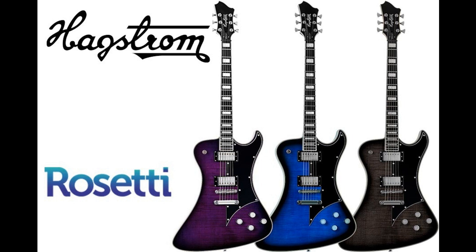UK distributor Rossetti are pleased to announce that Hagstrom have added three new finishes to their Phantomen Special model, with flame maple tops and black nickel hardware. A collaboration between the design team at Hagstrom and the Swedish band Ghost, Phantomen — Swedish for 'the Phantom' — transports Hagstrom's legendary playability and technical excellence into a new, edgier realm.